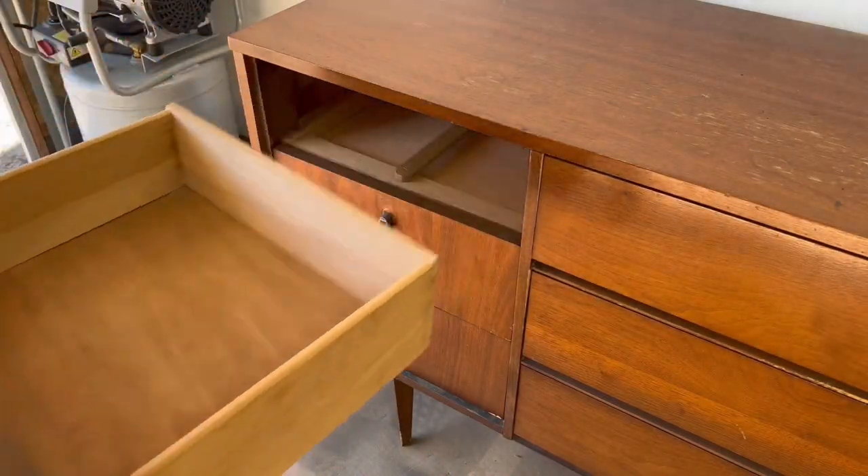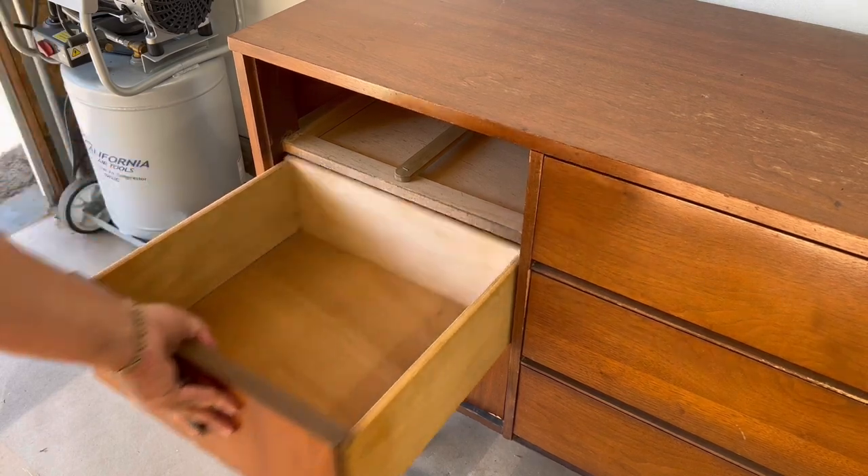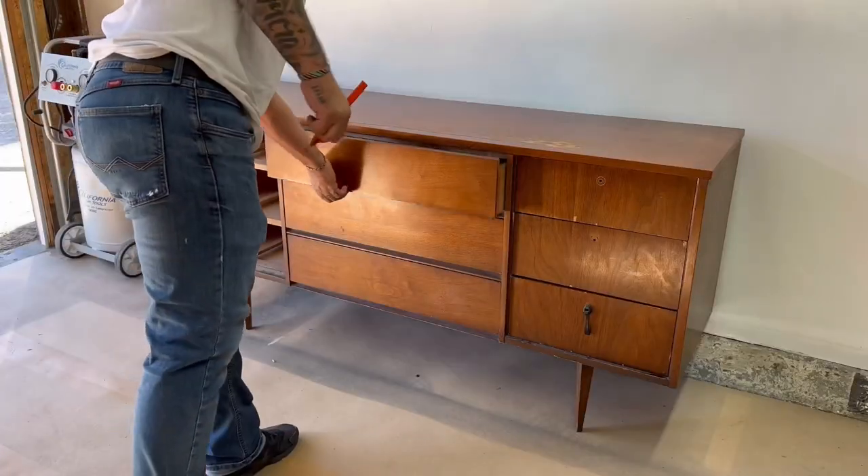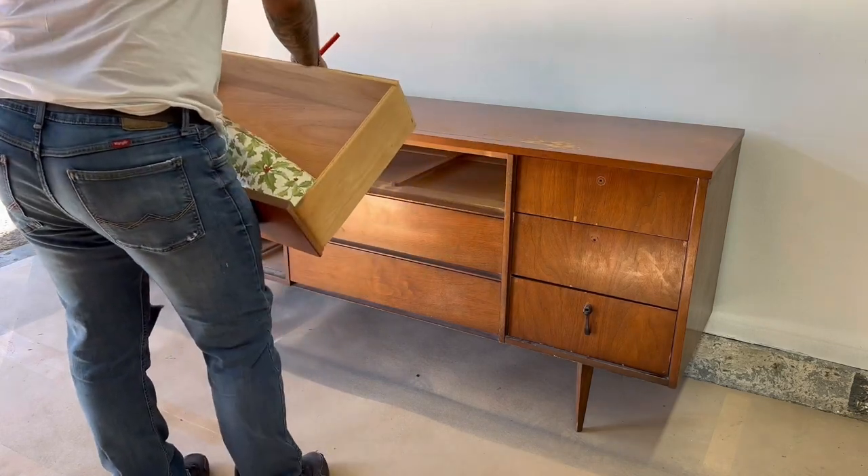I like to start every project by taking all the drawers out and numbering them so that they are placed back into their original slots, because over time each drawer will carve its own personal grooves out making its fitment to that spot very important.